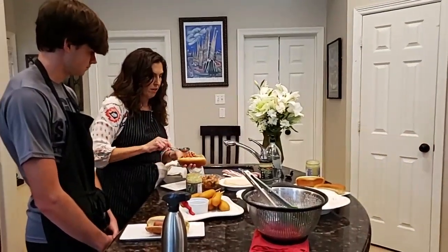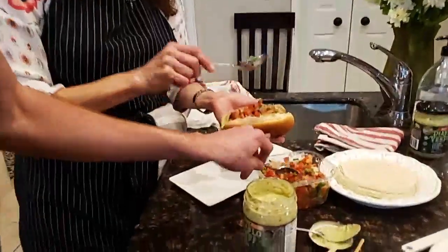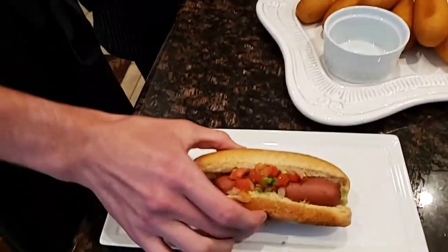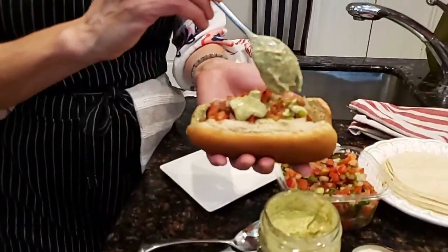Basically all we're gonna do is take some Piccadillo on top of the hot dog. I like a lot of Piccadillo because I'm a good Texas girl. And I'm going to top it with a little bit more Diablo because I love it — and there we go.